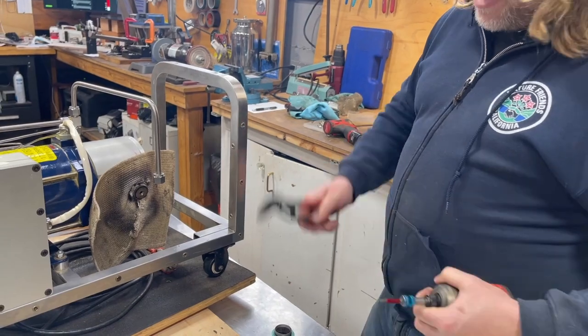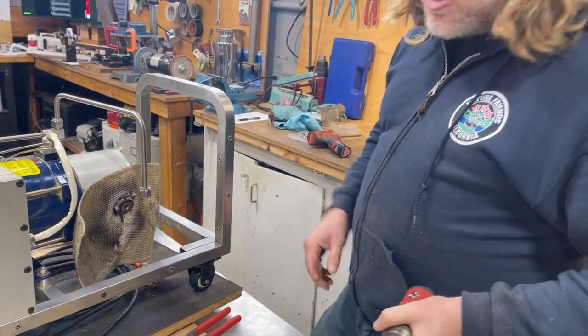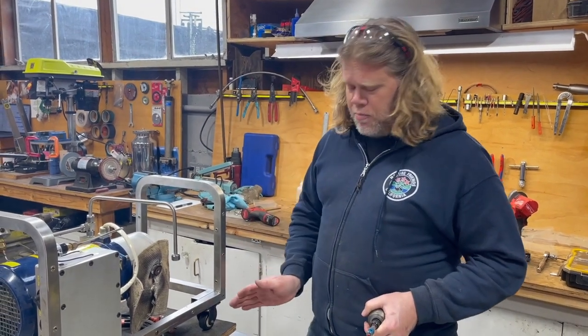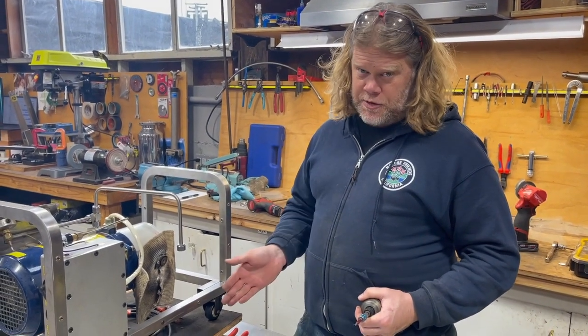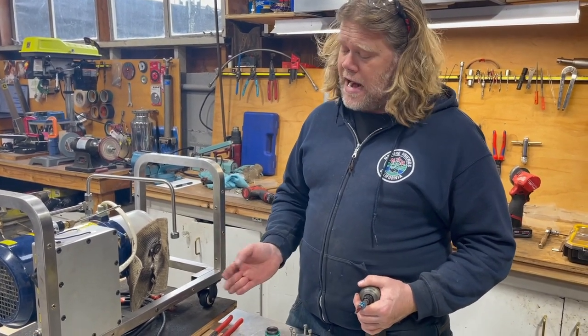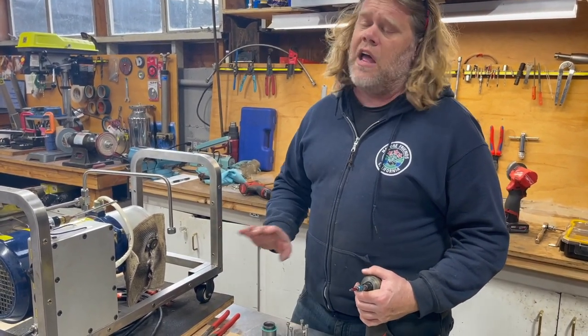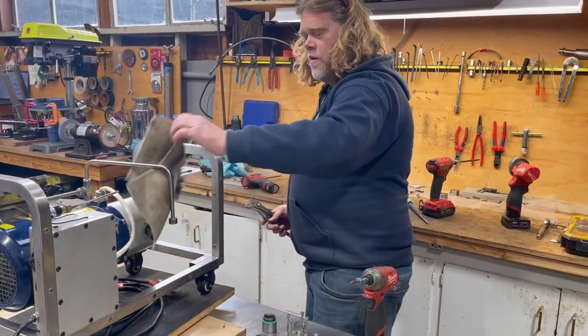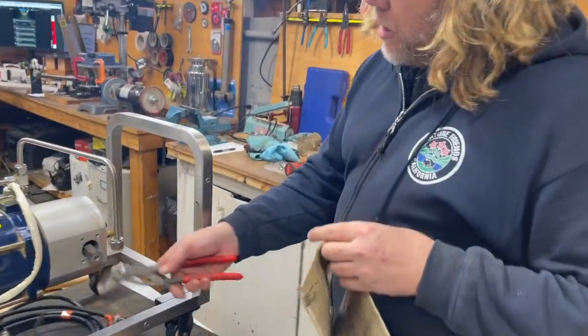I recommend never reusing these screws. You'll notice my kits come with all replacement screw hardware. If you pull these apart and put them back together with the same screws, you end up stripping them the second time you take it out. So we just use all new screws in my comprehensive rebuild kits.